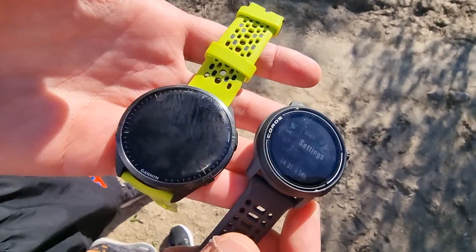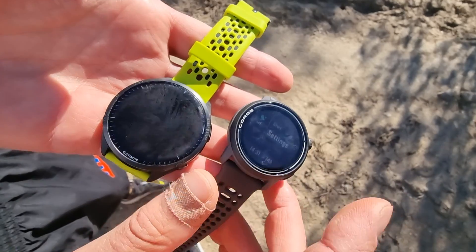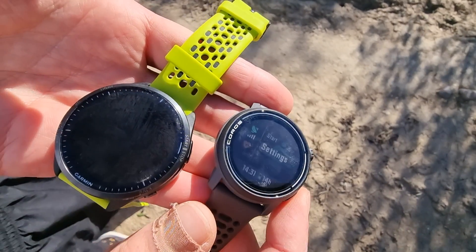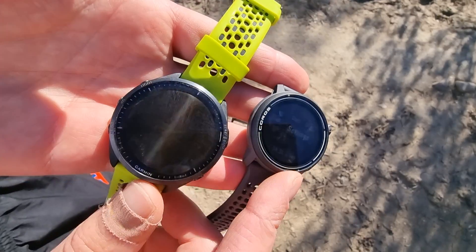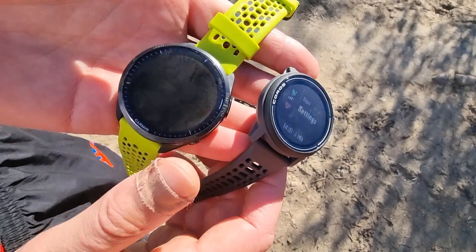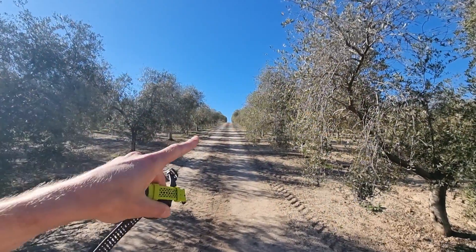Later on I'll be back with more details about the Coros Pace 3 and also the Apex and other Coros watches. They are affordable with lots of features — heart rate and navigation-wise they are good, just not as good as Garmin, but price-wise way better. I'll put the link below to the website with every detail. Thanks for watching, hope you liked it — hit the thumbs up — and we're going to walk through these nice fields in Andalusia.